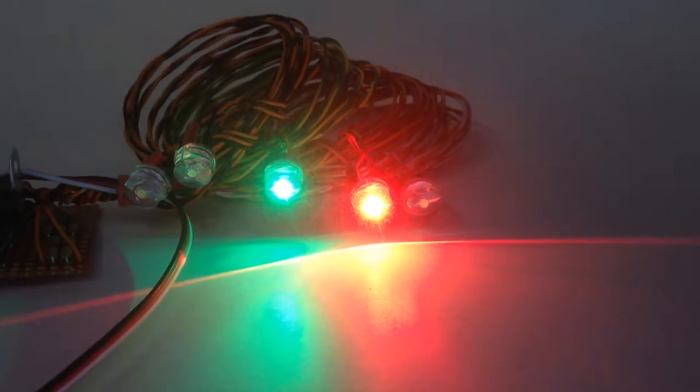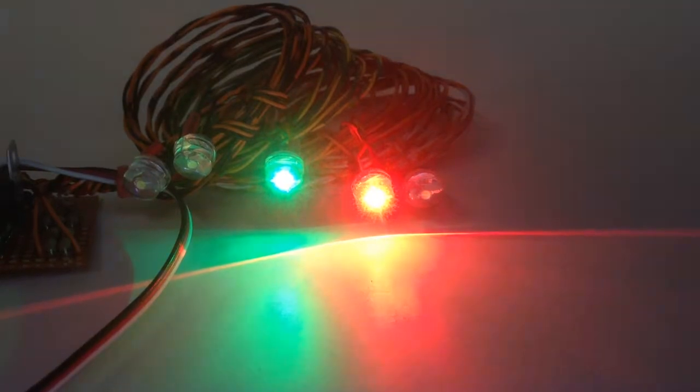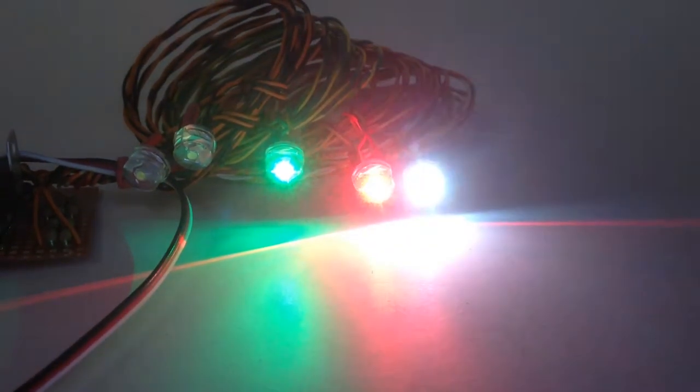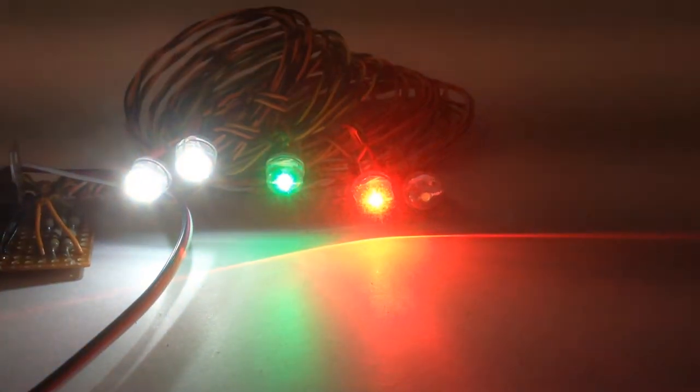A short demonstration video of the 8mm nav lights — basic nav lights. As you can see, the red and green wing tip lights and the white strobe come on as soon as the plane is turned on, and the landing lights are switchable from the transmitter.